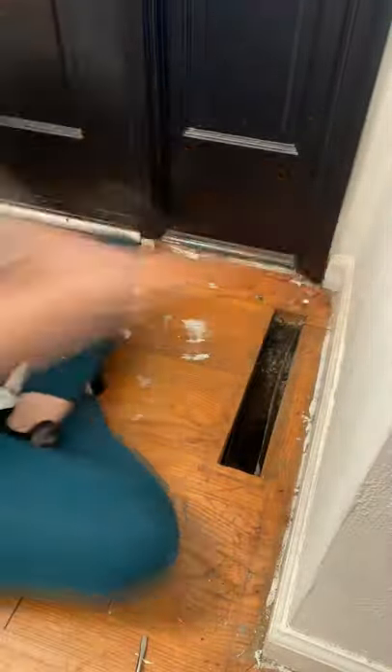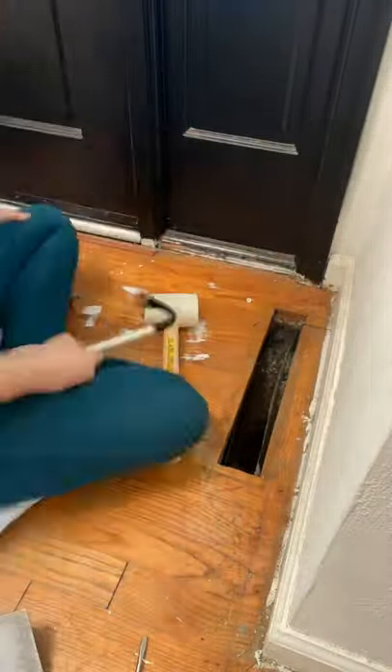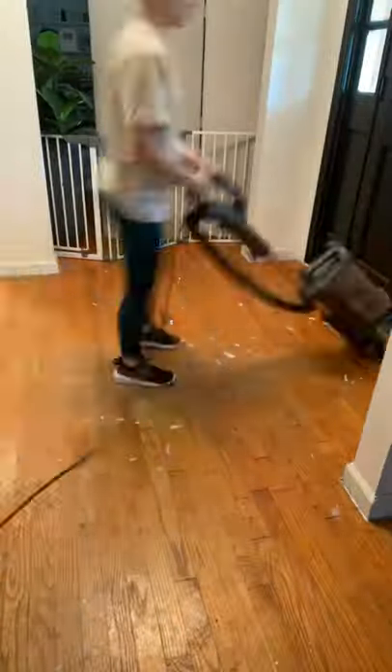I was vacuuming up in between and sitting on a pillow at first. I did end up getting some knee pads from Dollar Tree, and that was definitely a good investment.